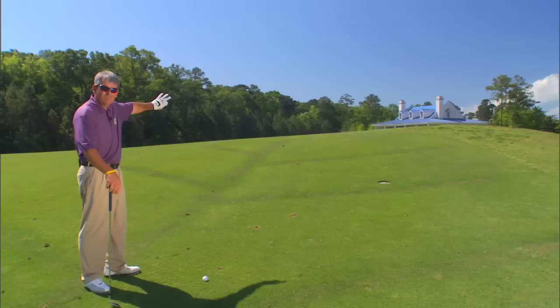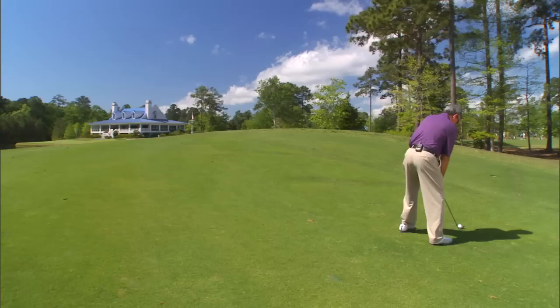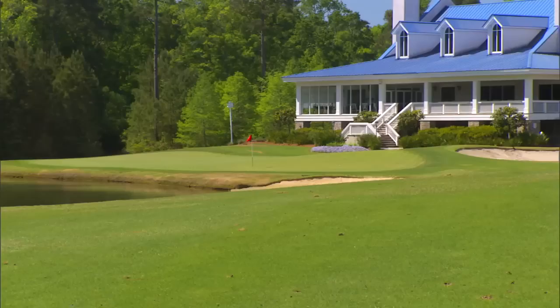If I can hit this shot over that divot, I should be fine. All right, got it on the green — I'm about 15 feet just to the right of the flag.